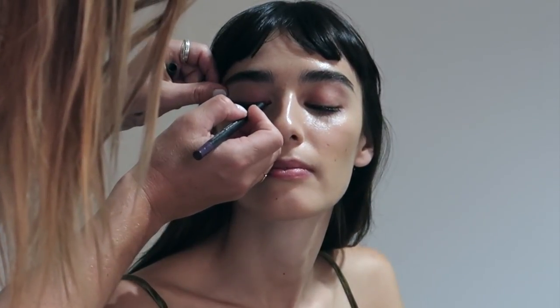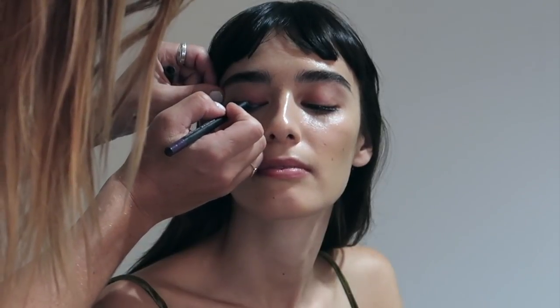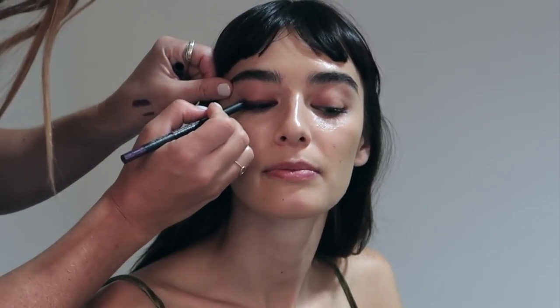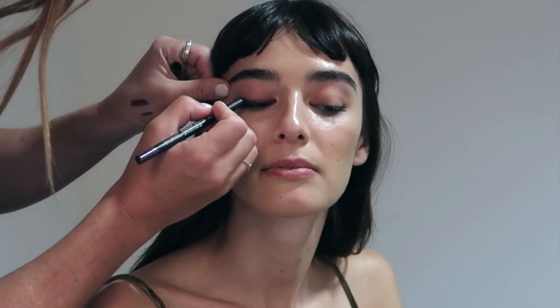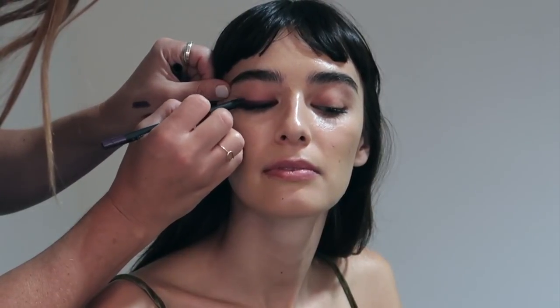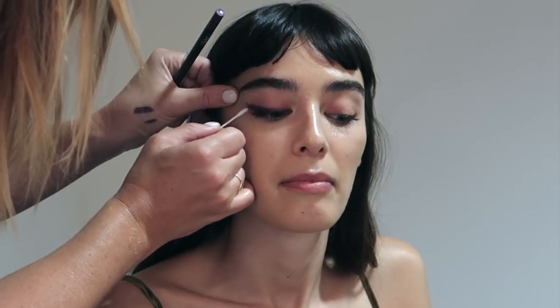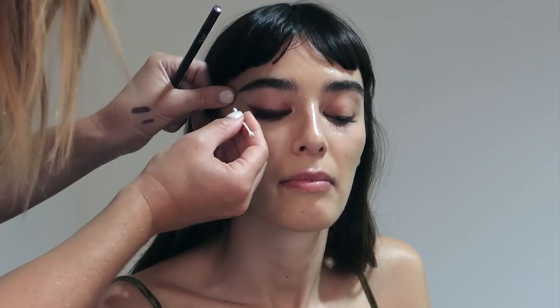This is a smudgy crayon so you can do either a really graphic line or you can get a brush and smudge it out. Today we're just going to do a nice sharp graphic liner. We're also going to pull out the wing to make sure that Margot's eyes look elongated. If you ever make a mistake with eyeliner, don't get too worried — just use micellar water and a cotton tip and you can run that under the liner and sharpen up the edge.